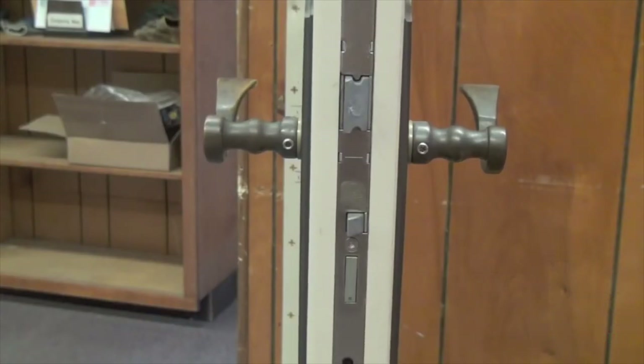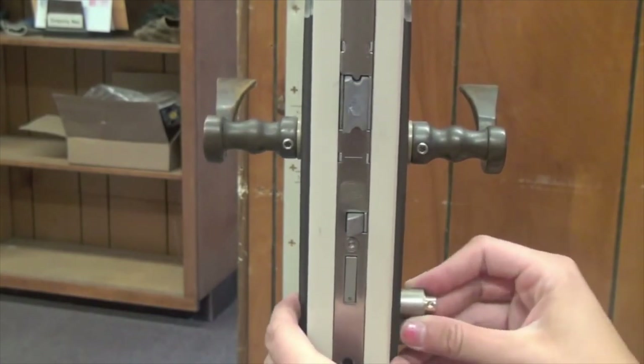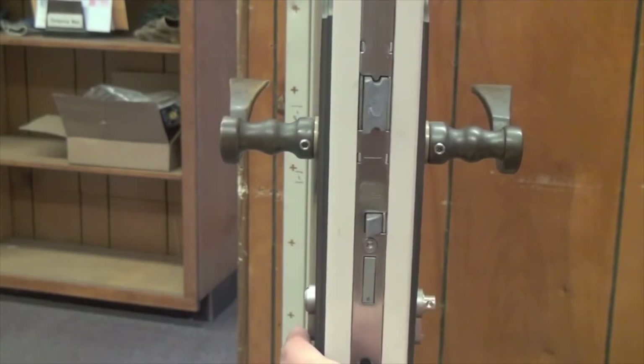The cylinder is now ready to be installed. Stick the cylinder in through the cylinder hole on the door, making sure that the keyed side is on the outside of the door. Also make sure the cylinder is centered in the door.